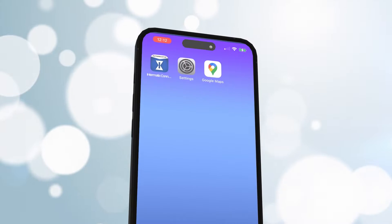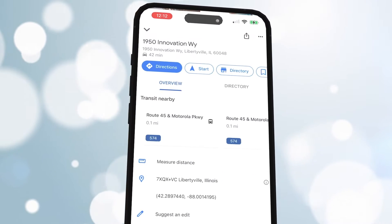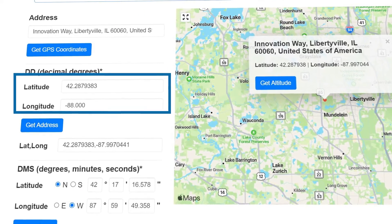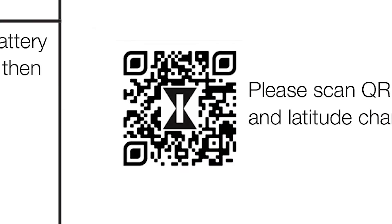Don't panic! This can easily be found using the MAP feature on your smartphone. Drop a pin at your current location and scroll down until you see your coordinates. You can also find your LATITUDE and LONGITUDE with a simple internet search, or by scanning the QR code which is also located at the bottom of the included instructions. A list can also be found on the ST01 product page of our website.